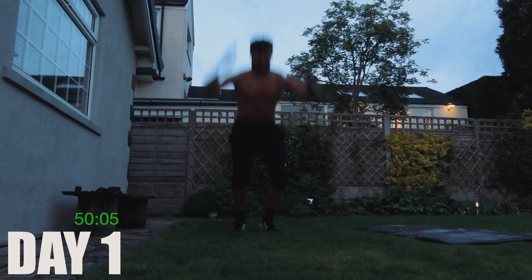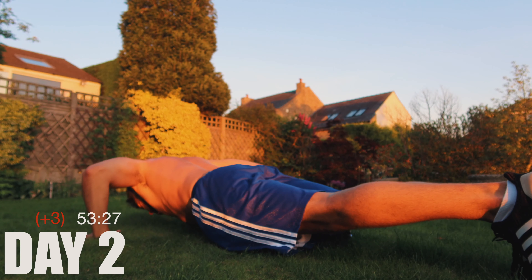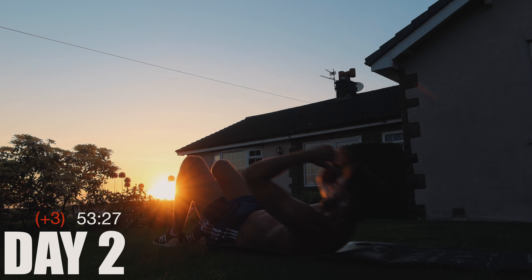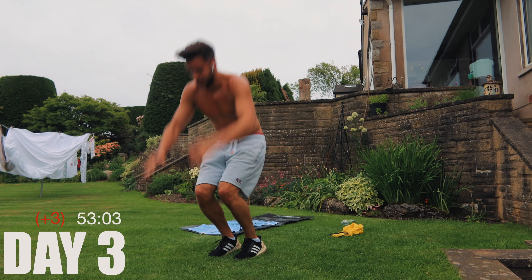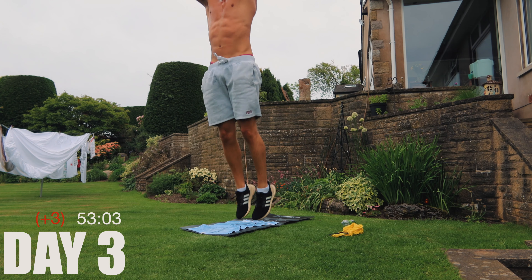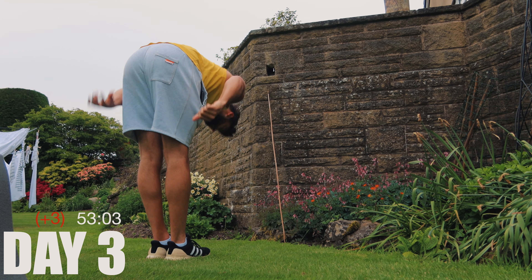I'm four sets in and wow, those burpees really hurt. Going into day two, abs are feeling pretty sore. I went eight and a half minutes for that first run, so that's not a great time. My calves are hurting — I think it's from the burpees — but today I'm stretching them and hopefully they won't be a problem.